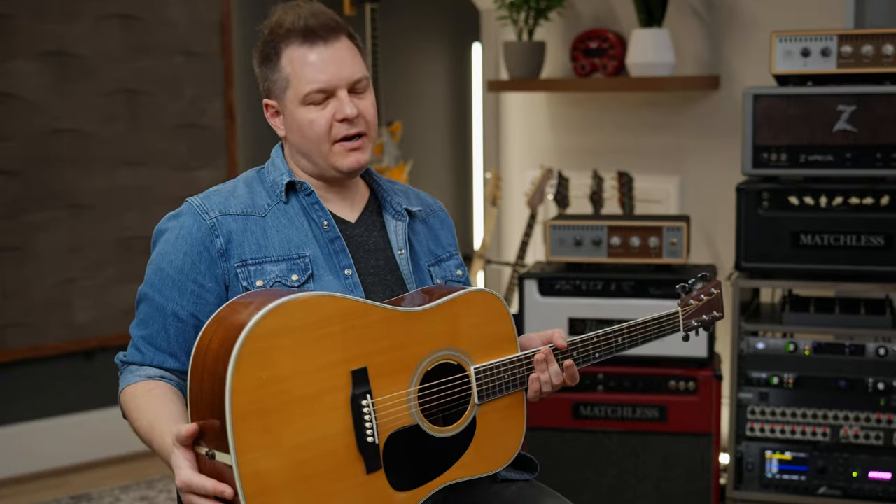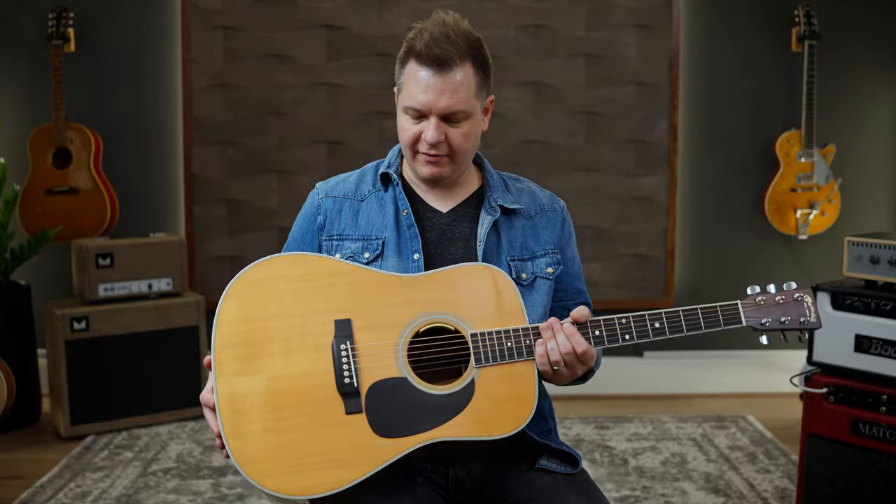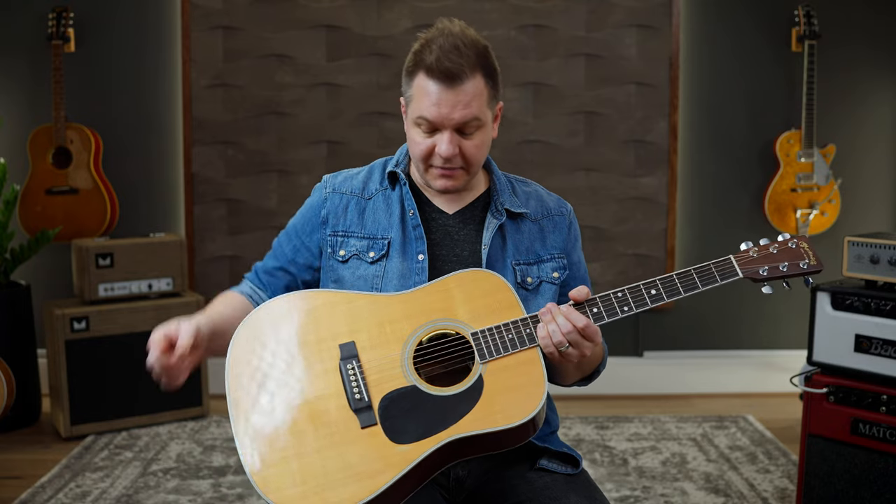We've designed them to work with a ton of different pickup systems, and we've built a ton of versatility into this pack. I want to show you how these impulse responses sound with a variety of guitars — several different guitars with different pickup systems, everything from high-end acoustics to more budget-friendly acoustics, high-end systems to lower-end systems. This is my Martin D35. I love this guitar. It is a high-end guitar with a high-end pickup system — the full Anthem, not an SL.